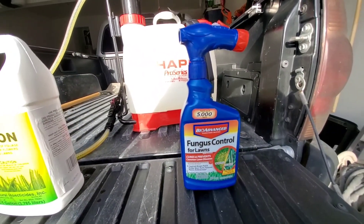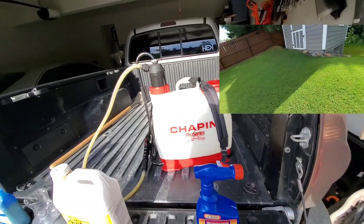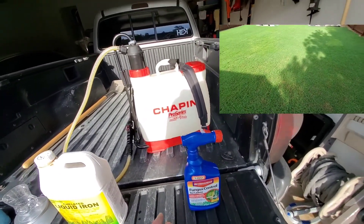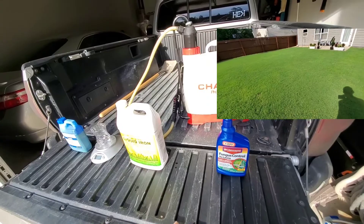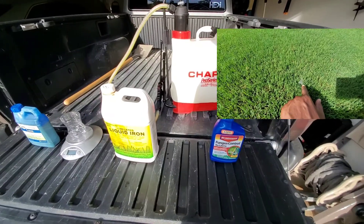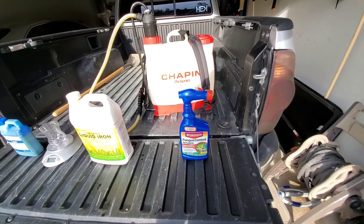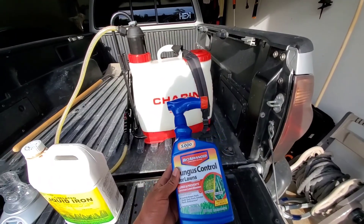Like I mentioned in my last video as I was walking through my back lawn, I noticed signs of fungus — dollar spots and little brown patches. I even showed the little web-like structure that you can really only see in the early morning when there's dew on the grass. That's usually an indication that you have some fungus going on. I've generally used this BioAdvance and it usually works well — I may try something else in the future.